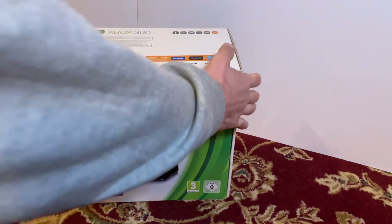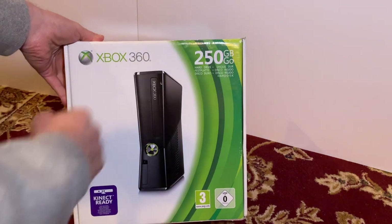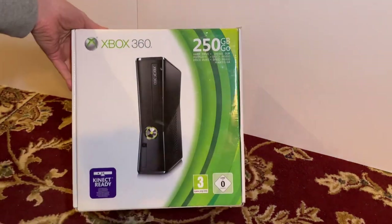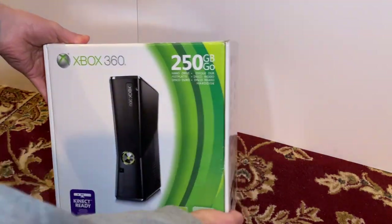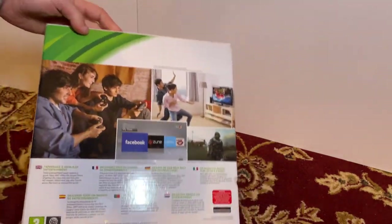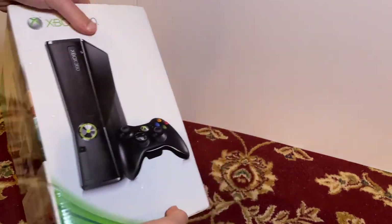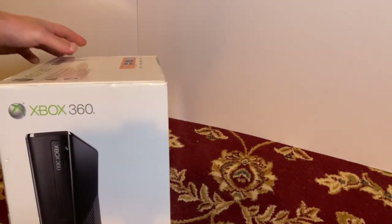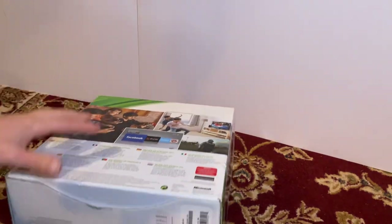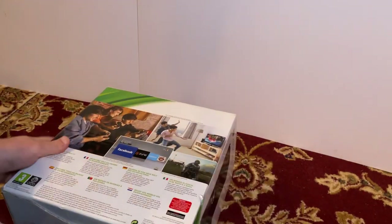So this here is the Xbox 360 Slim version, comes with 250 gigabytes. Condition wise there's a little bit of a scuff, and on the back there's a tiny little dink, but actually a really good condition box. Only thing to mention is that the serial number on the box won't match that of the console, but that's a minor thing.